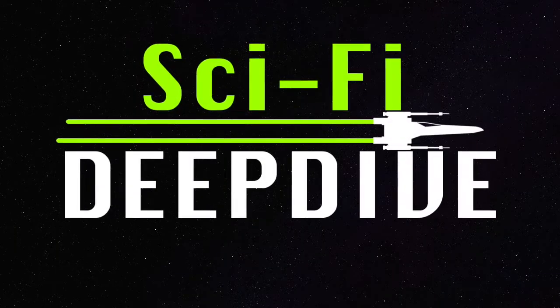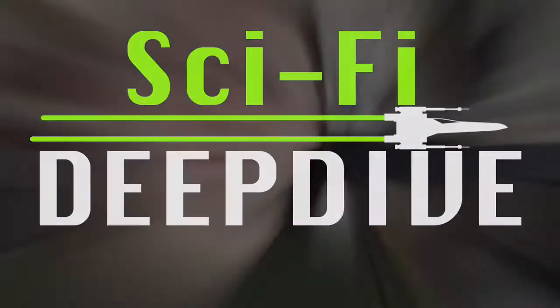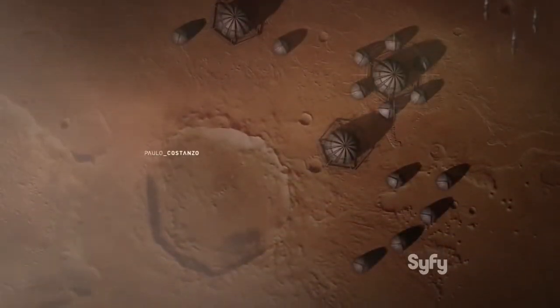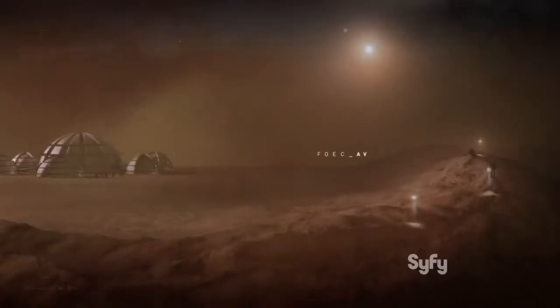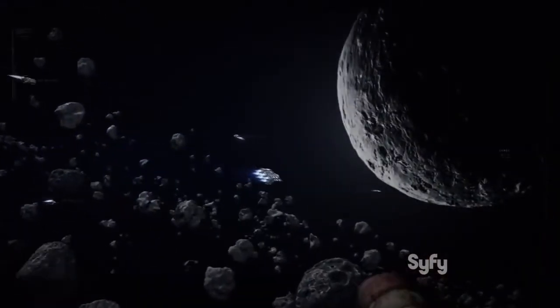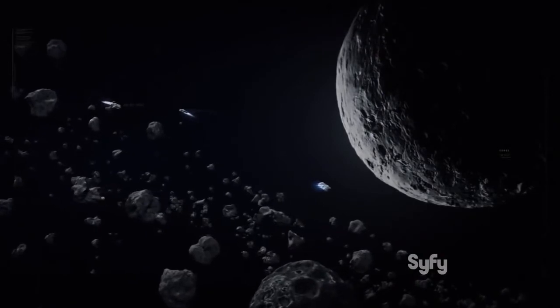Hi, I'm Colin, and this is Sci-Fi Deep Dive. So I've talked about this before, but the number of questions I got about it makes me figure it probably is worth its own video. In The Expanse, one of my favorite science fiction franchises, its dedication to realism means they have to find interesting solutions to artificial gravity. So today, let's take a look at how they generate gravity in The Expanse.